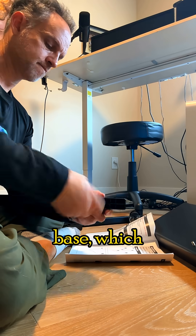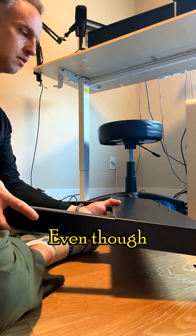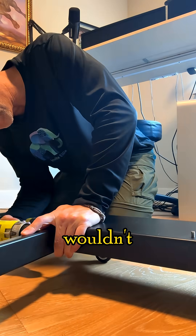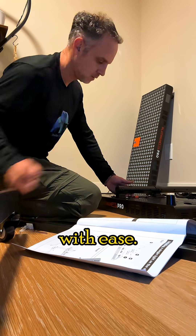I started assembling the base, which would ultimately hold my two-panel, full-body setup. Even though the panels were heavy, it wouldn't matter because the base is electronic, so I can raise and lower them on the stand with ease.